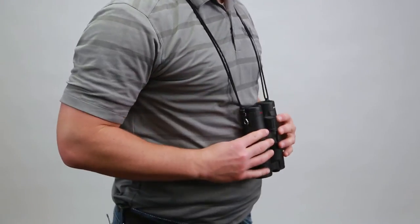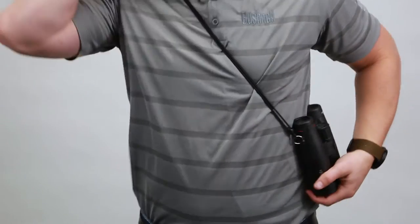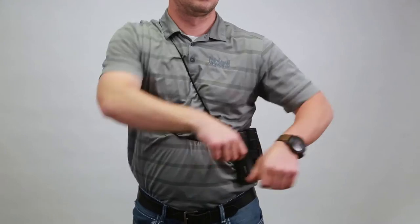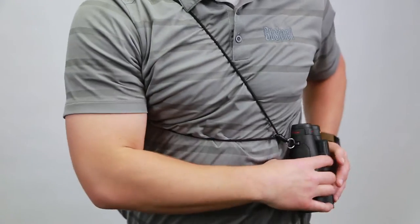If you prefer the binocular to the side, tuck one arm under and rotate. Put one arm through the harness for an even tighter fit. This is great for hunters while shooting but still allows you to use your binoculars when needed.